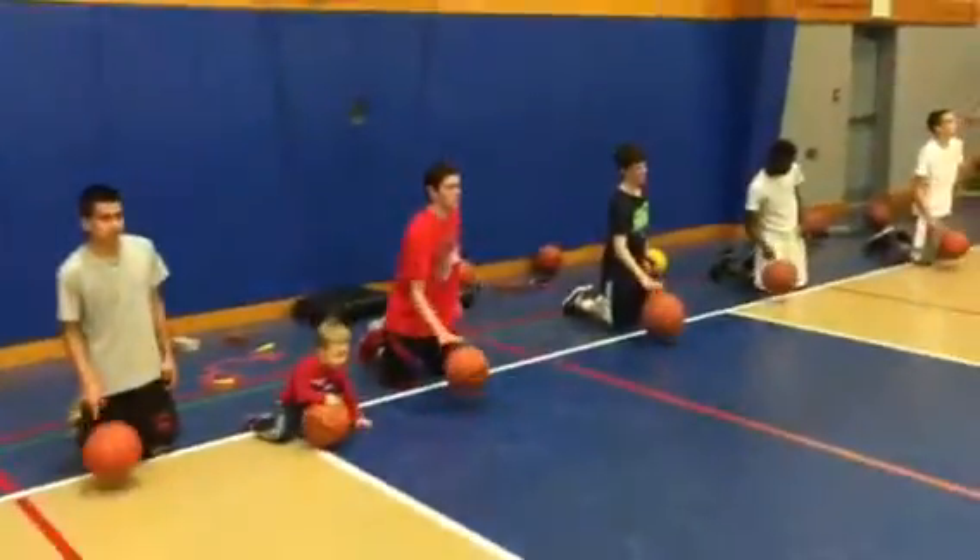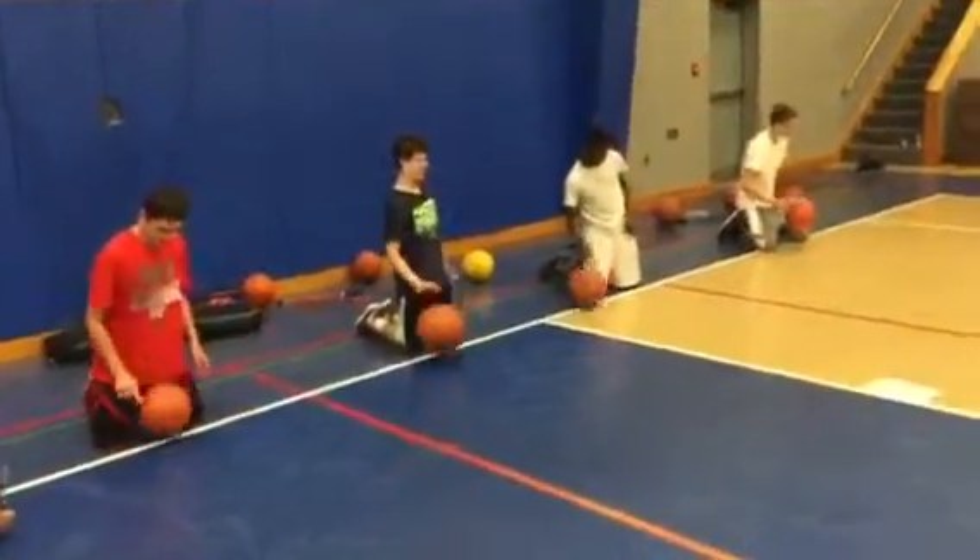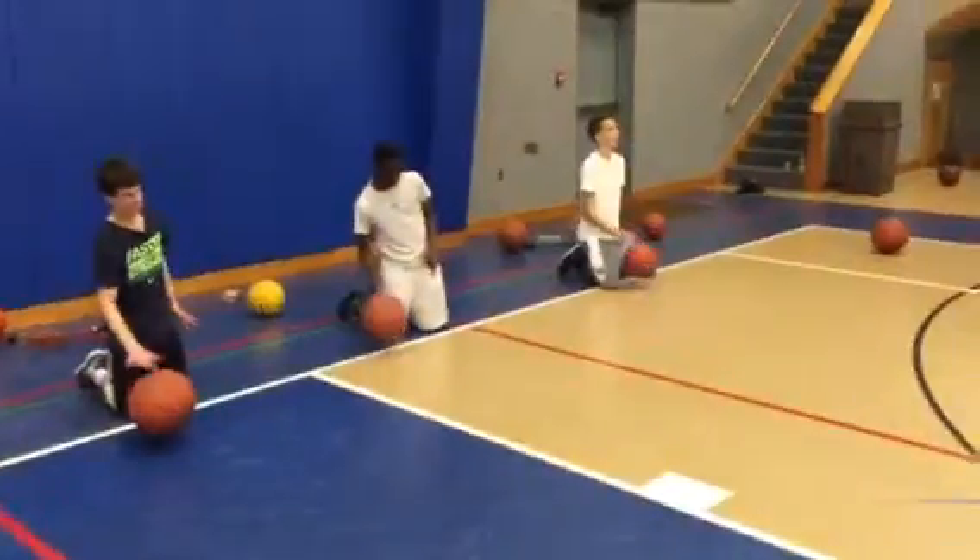One finger. One finger, right hand. Come on, get better. Working on our Pistol Pete Maravich drills.